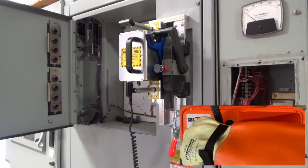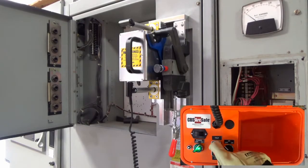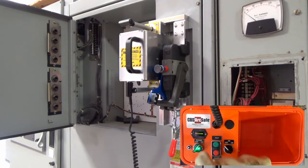To operate the RSA-9B, connect the 4-pin cable from the RSO to the device. Turn on the RSO, and actuate the switch using the operation buttons on the RSO.